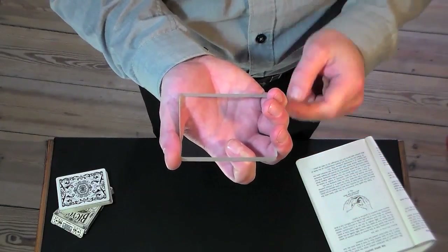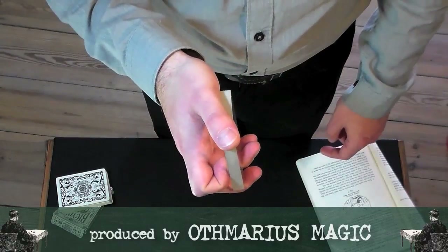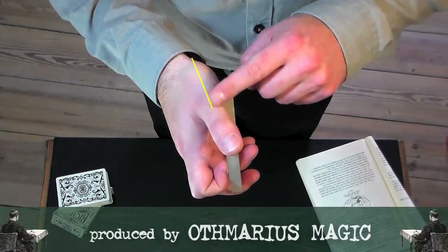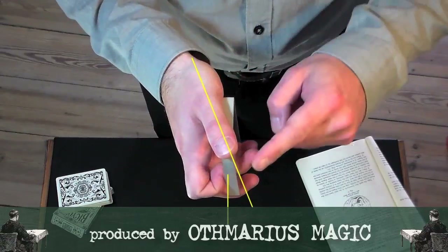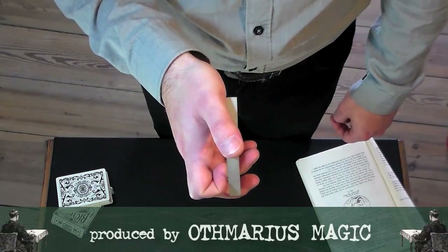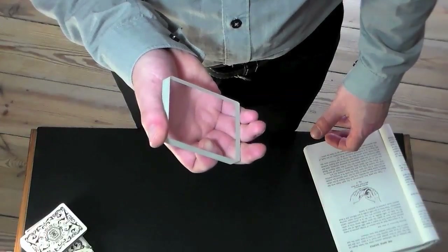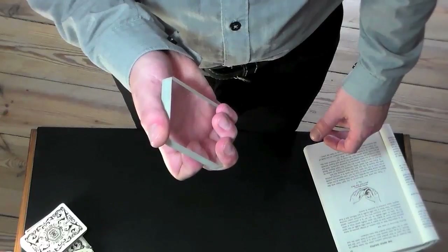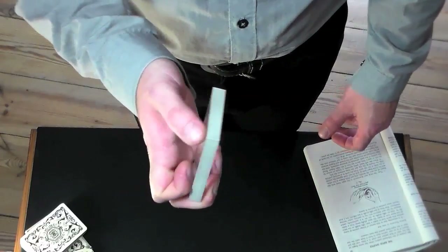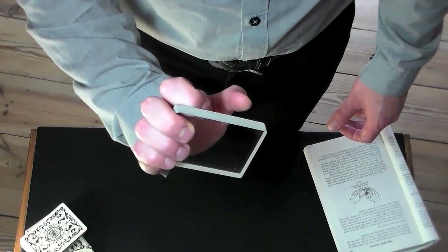Hold the deck in your right hand with the second, third, and fourth fingers gripping its lower end. The index is curled to the inside, resting against the backside of the deck, and the thumb lies at about a 25-degree angle to the parallel of the upper edge of the pack. The fingers at the lower end must be able to grip tightly.